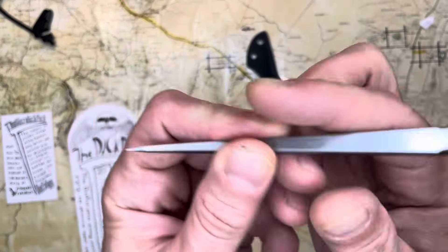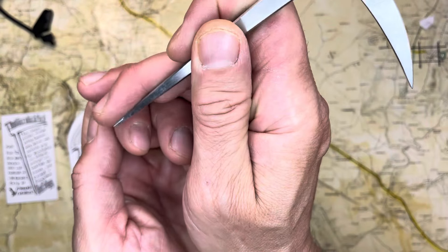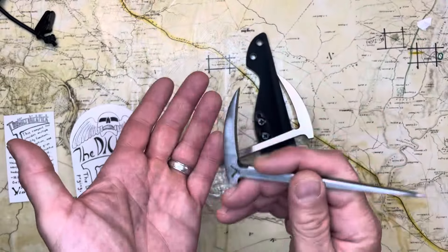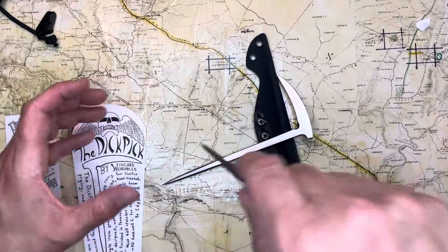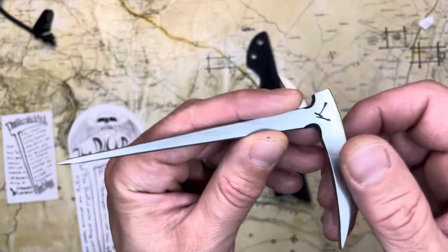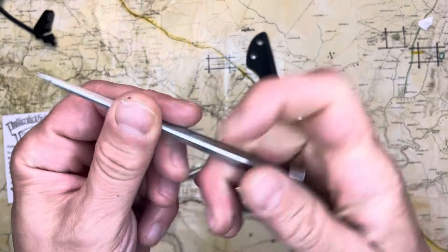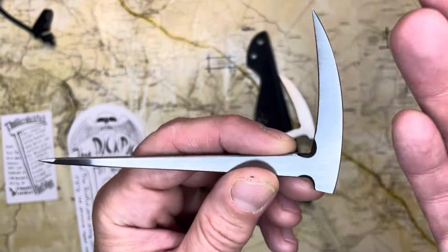But most likely you'll be using this to take out your SIM card, to scrape stuff, to take staples out, and to carbureate a can if you're pouring out oil or something. This is great for all that stuff. And if you needed to defend yourself, it would be incredible. But this is just an all-around tool and it's so simple.